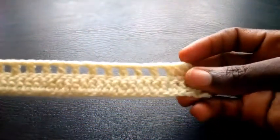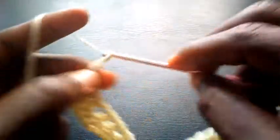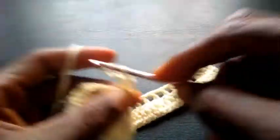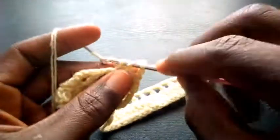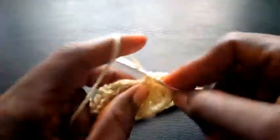Now as you can see I've completed the round. So right now I'm going to proceed — I'm going to chain three, one, two, three. I insert in the second loop right here, triple crochet. Next loop, triple crochet. Next, triple crochet.